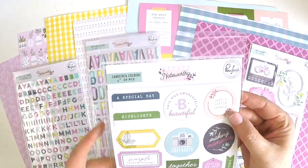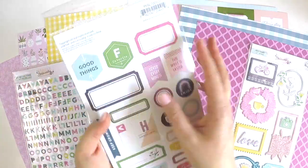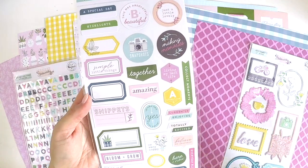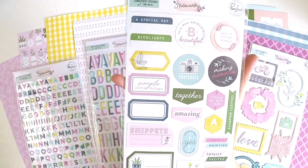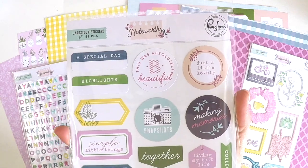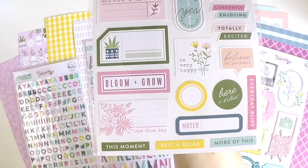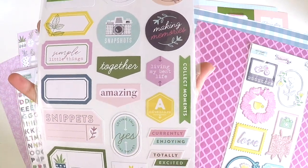Here we have the cardstock stickers. Once again, really great for pocket style scrapbooking. You get 59 pieces. It's double-sided. You've got prompts, spaces for journaling, but you've still got those key embellishment pieces just when you're wanting to add those little gems on little spots on your layouts and in your project life scrapbooking. Living my best life together. This is cute snippets. Bloom and grow. One fine day. How great are these? They're just so versatile.